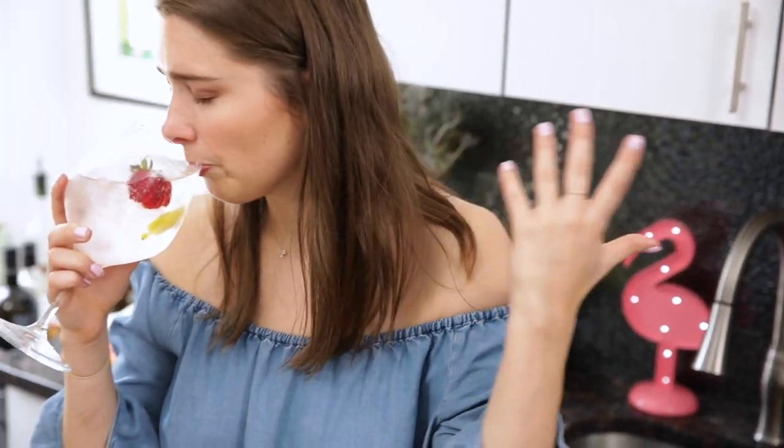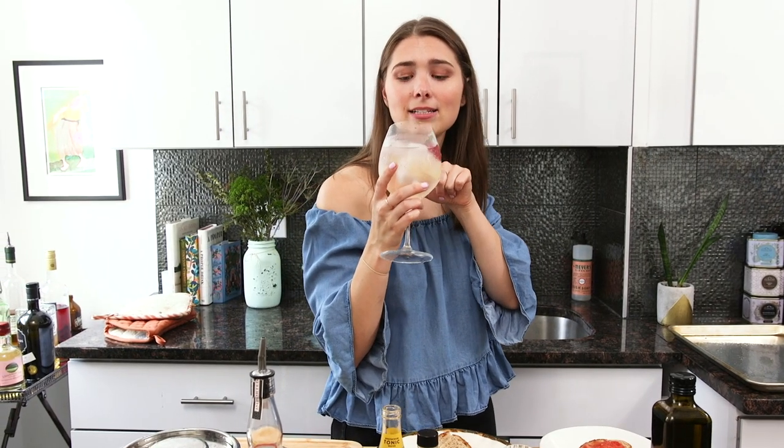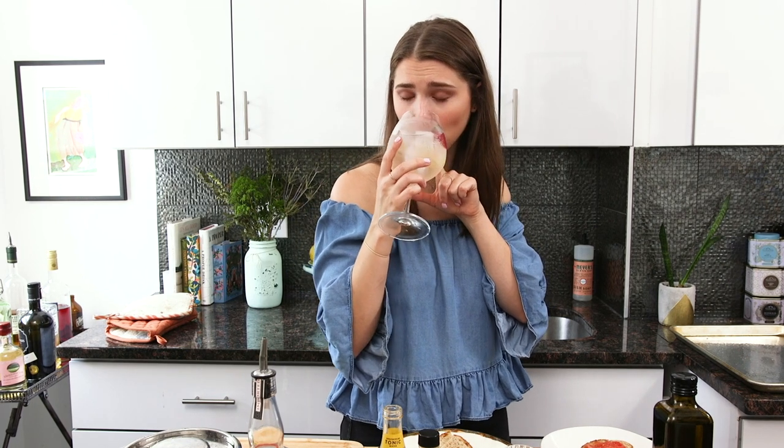So, mmm, y'all. I smell the lemon. I smell the strawberry. I taste the gin. I taste the tonic. It tastes a little rosy. And then I have my pan con tomate.